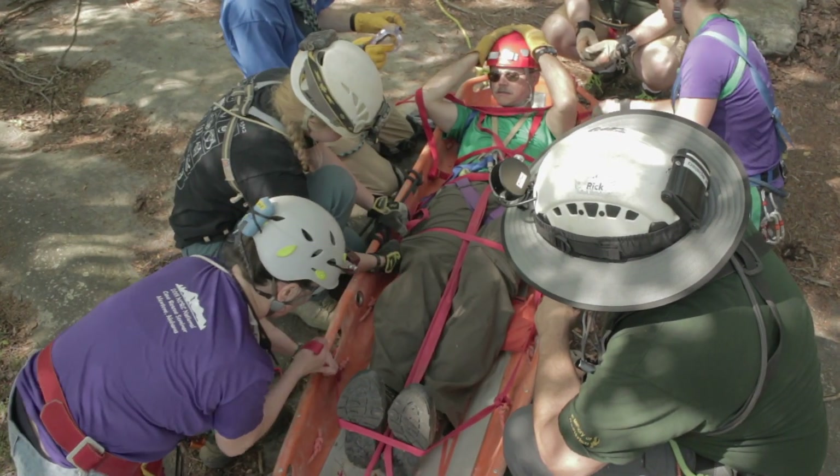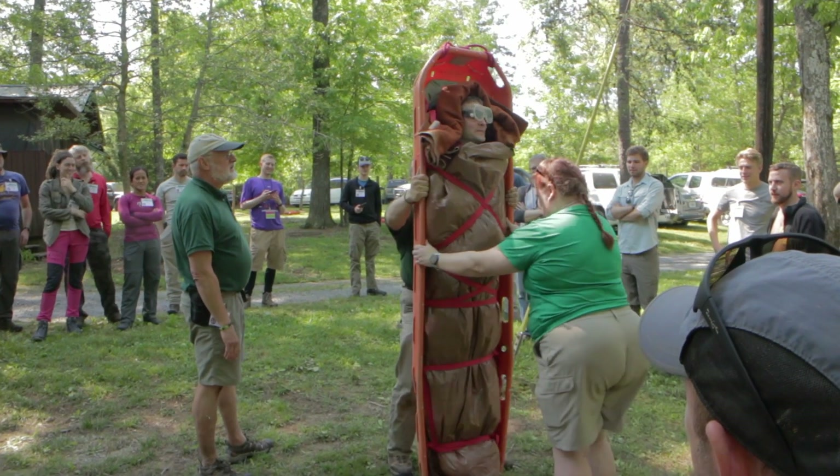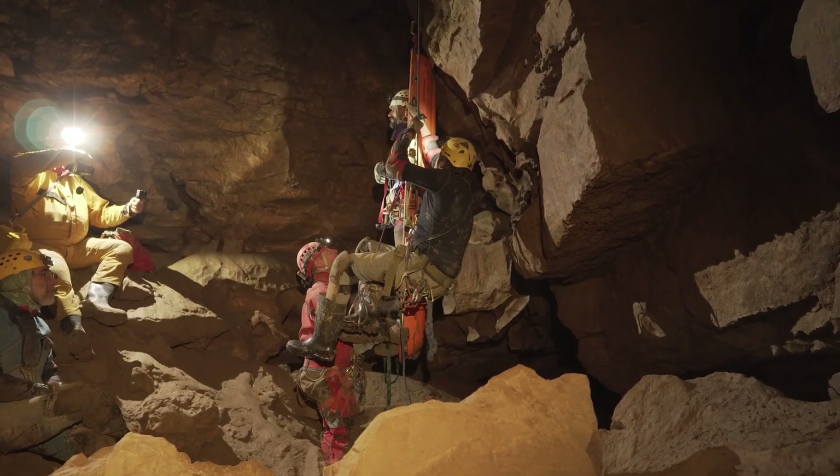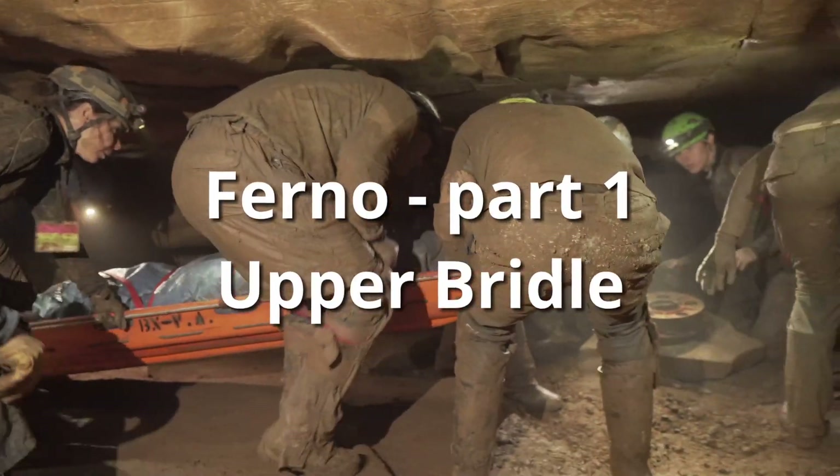The Ferno Model 71 is one of the most commonly used litters for cave rescue. In this three-part video, John Punches will describe how to rig the upper bridle, the lower bridle, and demonstrate patient packaging.